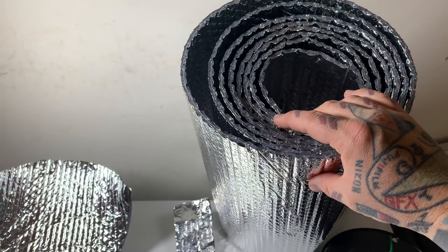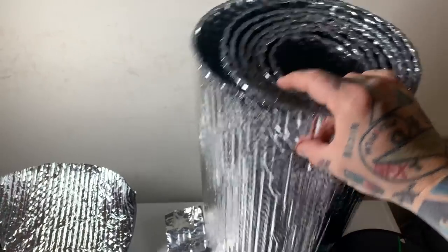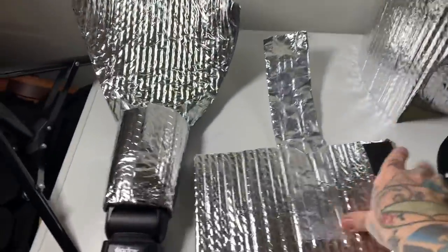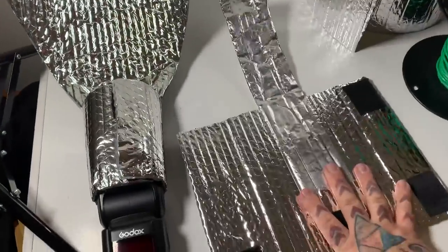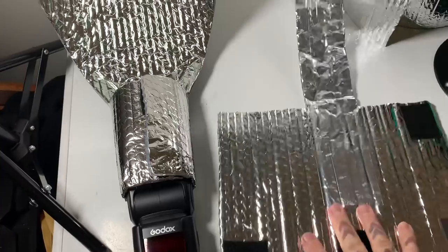It's called Reflectix. You can get it at Lowe's or Home Depot — Reflectix, $15. What's so great about this stuff? It doesn't weigh anything. Water and rain won't damage it. It folds flat; you can keep folding it over again.